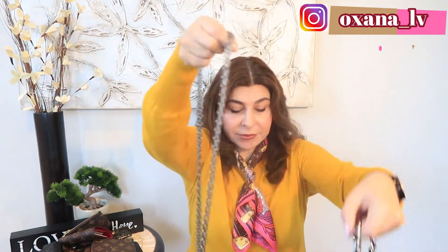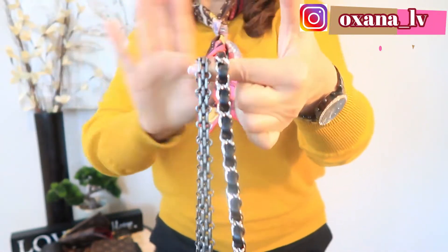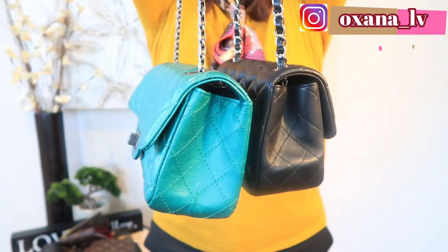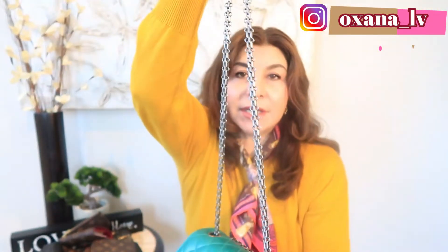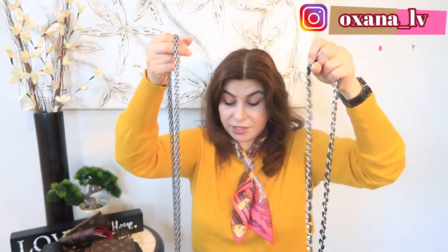I want to compare the length of the chain, so I'll put them together and show you. When I put them side by side, the chain length is almost the same — if there's a difference, it's just a quarter to half an inch. The major difference is that the Reissue has four grommets, so you can do either shoulder length or crossbody length. That's the major difference in my opinion.